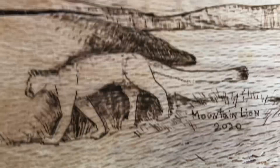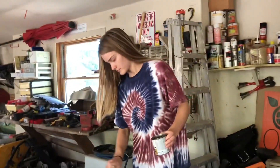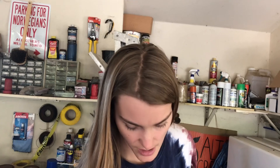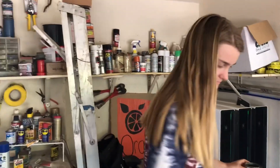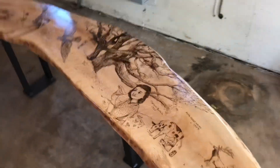And of course the mountain lion, which we found evidence of on the property. A bunch of neighbors saw it, but we also found dead deer in the backyard over the years — steaming dead deer laid out in such a way that only a mountain lion does. That's a pretty cool event.